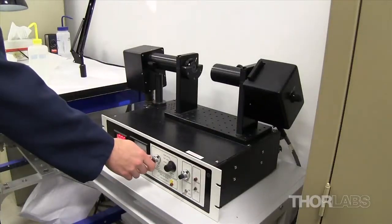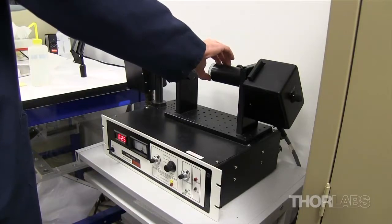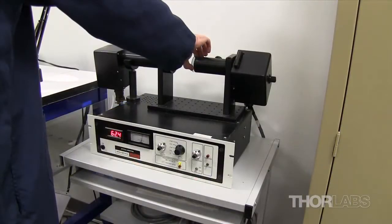Once the fabrication process is complete, the transmission of the filter is checked. This process is part of our in-process quality control and occurs before the optic is sent to the coating lab or to our final quality control lab.